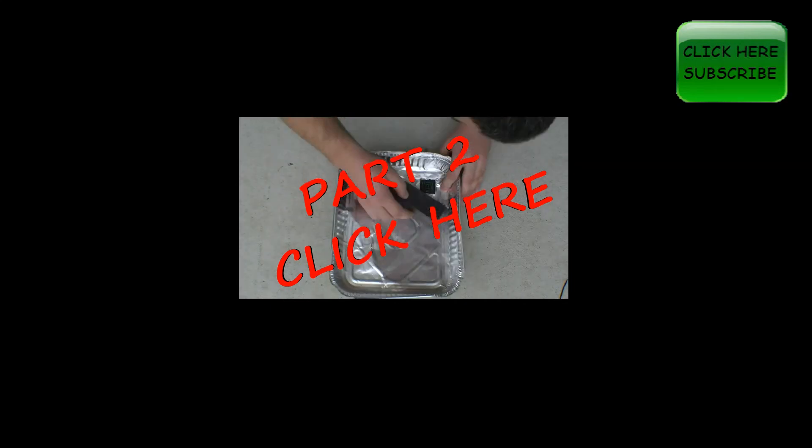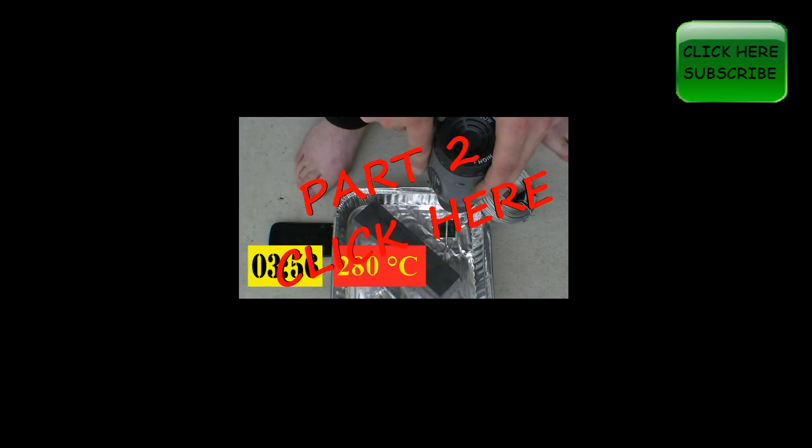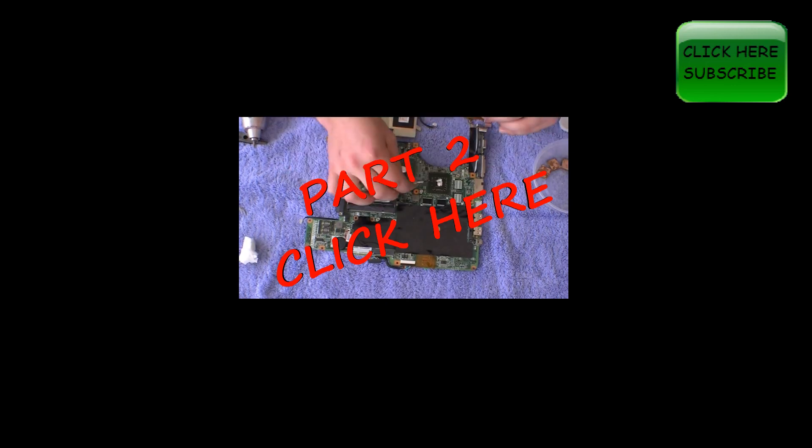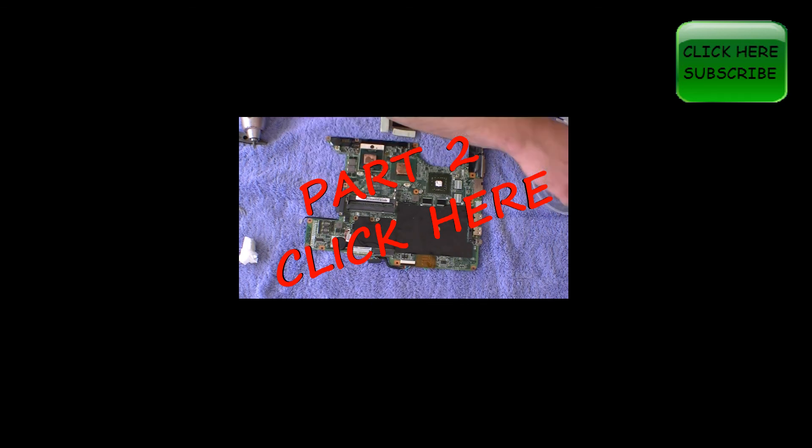Click on the video link to see part 2 on how to reflow your GPU chip back to your motherboard.